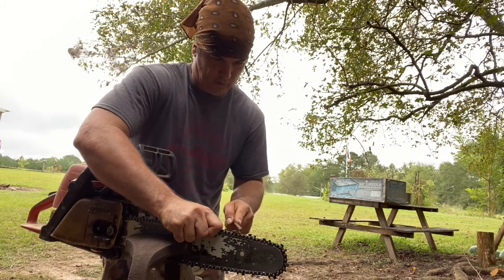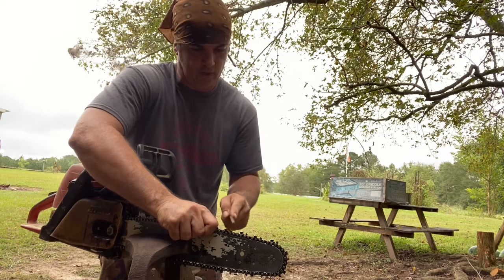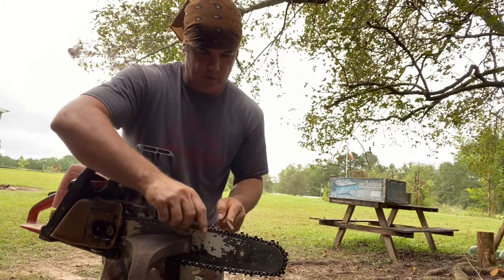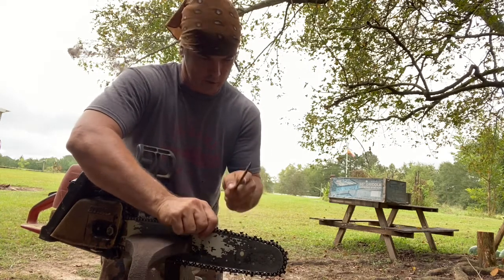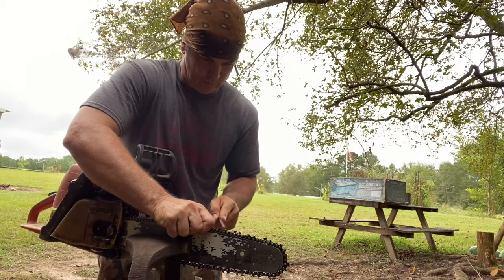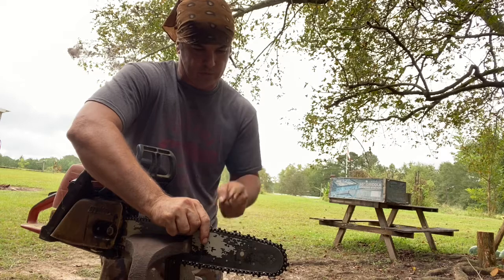It don't take a whole lot — about five or six good strokes. If you've got a good file you can tell when it's pulling shavings off; you'll actually see them. Right here as I push I'm seeing little slivers of metal fly off and I know that's sharpening that chain. Don't grind it down to nothing — you just want to put a little edge on there unless you've really burned it up on something.